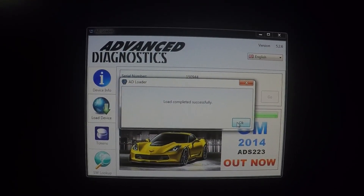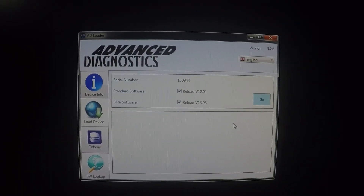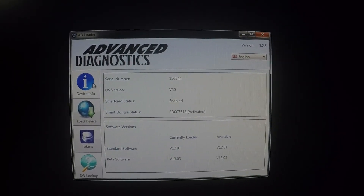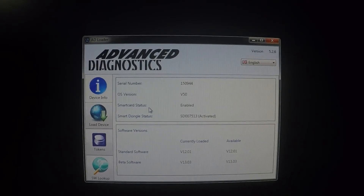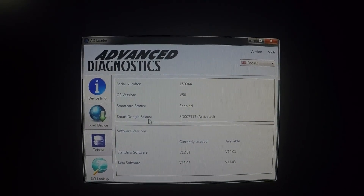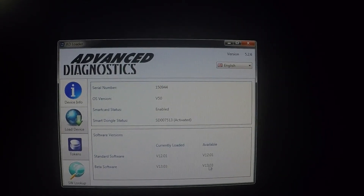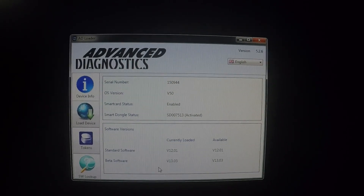Load completed successfully. Click OK. Device info — and this shows that our smart car status is enabled and our smart dongle is activated. We're up to date on software. I hope this helps somebody. Thanks a lot.